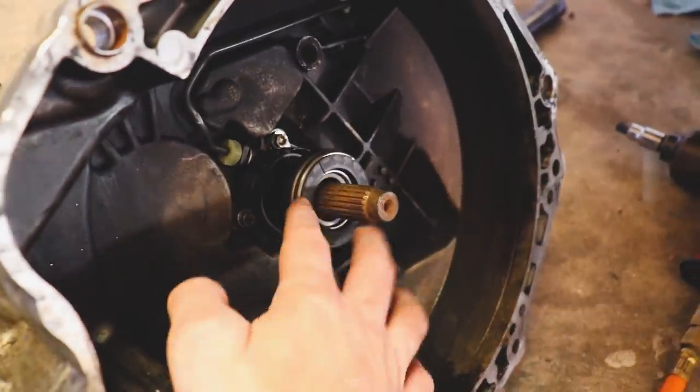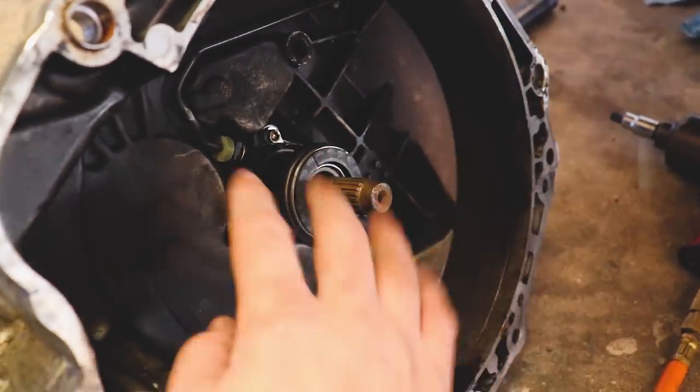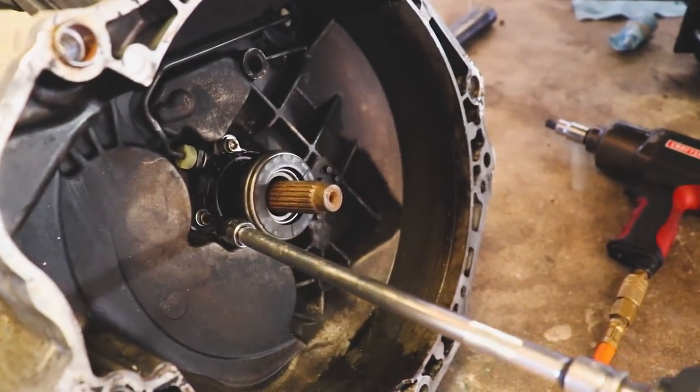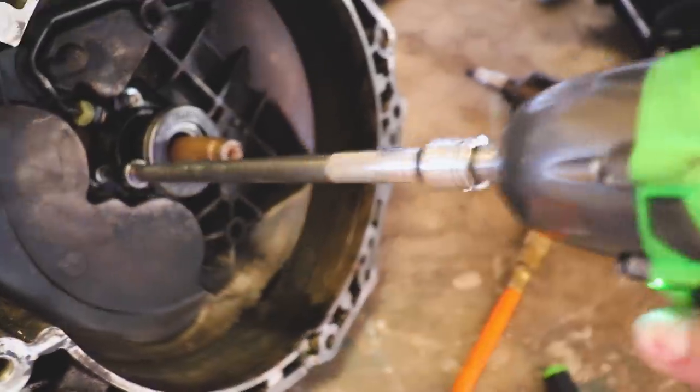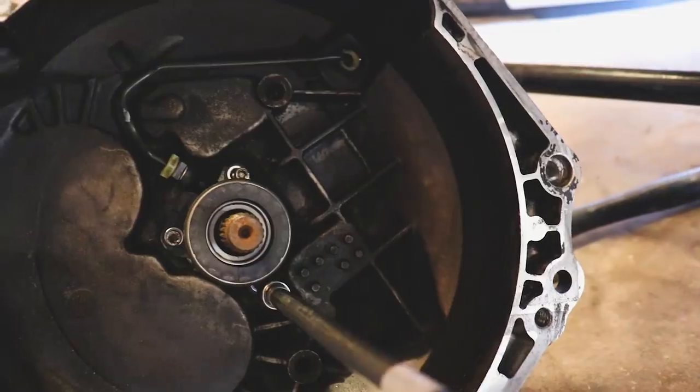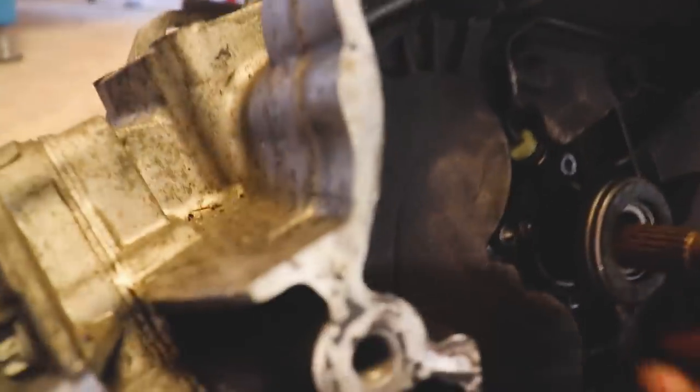Welcome back to the channel, if you're new I'm Matt. While we're waiting on some parts, we'll clean this transmission up, toss in our LSD, and put some new seals in it. Before we do that we need to remove this throwout bearing slave cylinder — it's kind of an all-in-one thing. Let's go ahead and remove this.